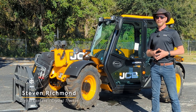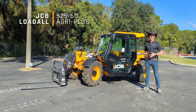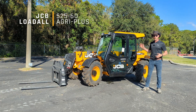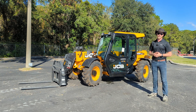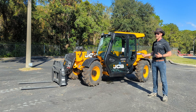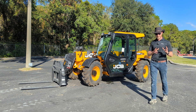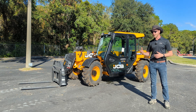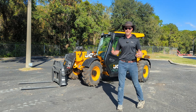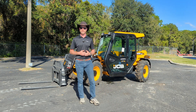Hey there, Steven here from Crystal Tractor and Equipment. Today I've got something pretty cool with me. This is the 525-60 from JCB, part of their Load All series of telescopic handlers. Telehandlers are actually one of my favorite pieces of equipment, and this one has some pretty unique features that make it easy to operate, easy to maintain, with great safety and engineering features that ensure it's going to last you a long time.